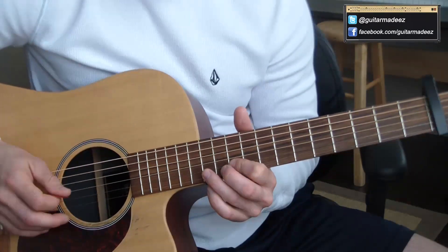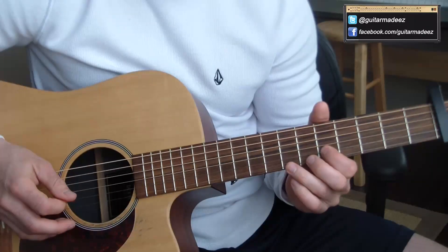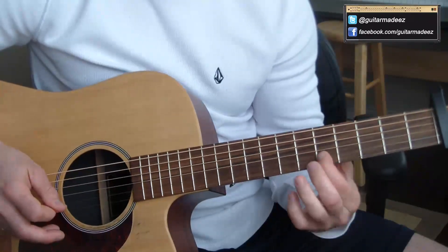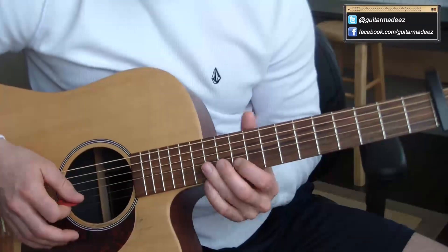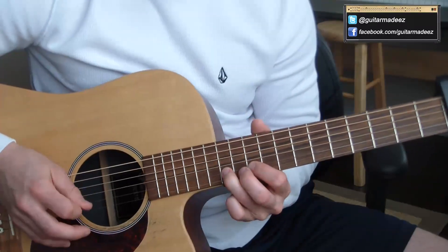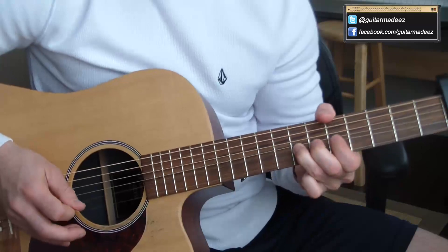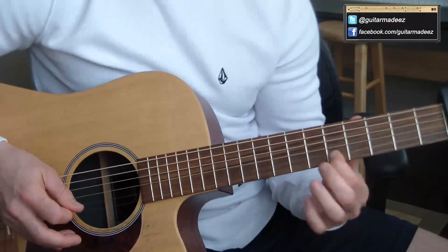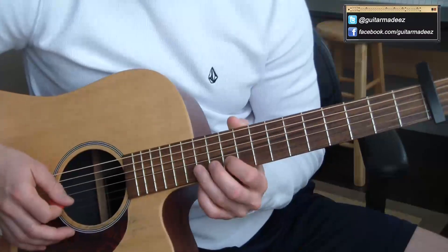Actually, there's one note right there that's on the G string. So one more time... Now a variation to that is this, and I like to throw this in there every now and then.